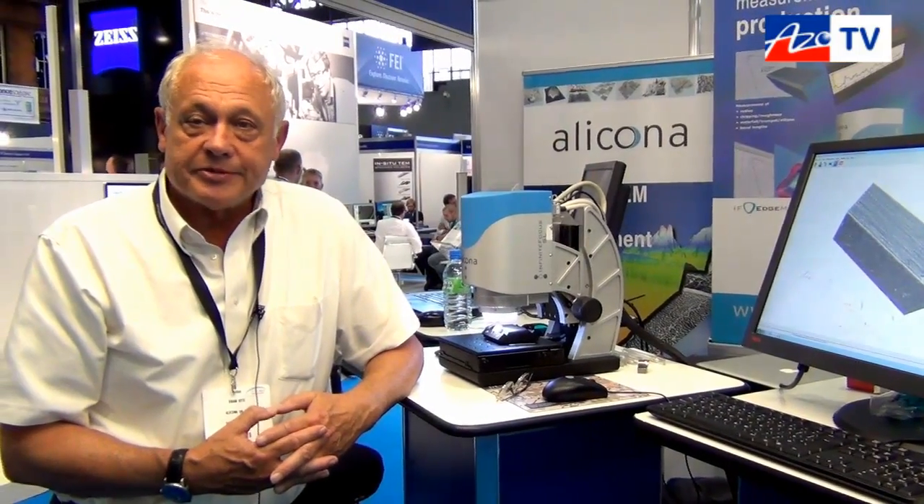That's great Brian. So where can people find out more information about this? You can find information by going to our website at www.alicona.com — all the information is there and available.